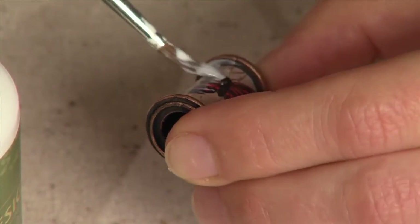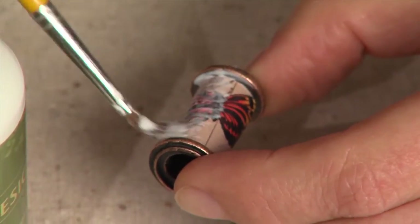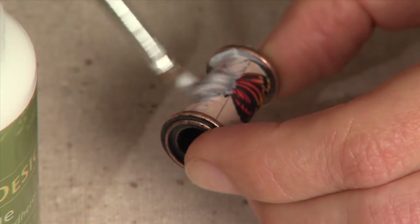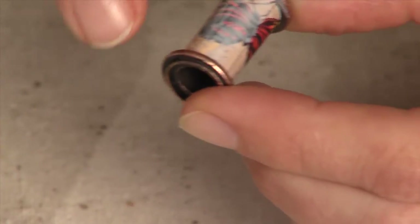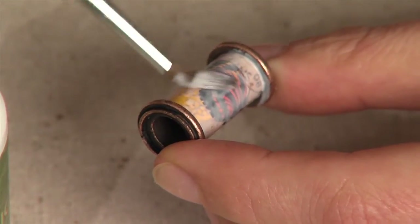Nunn Design glue is a silicone paste-based glue that allows you to put a thin coat only one time. It will be milky white at first, but within 20 minutes it will dry clear.